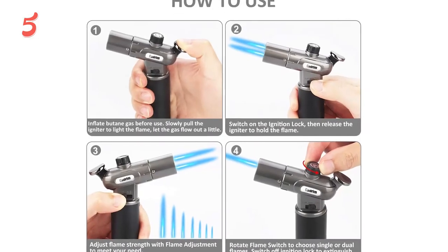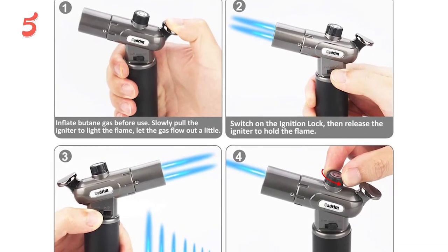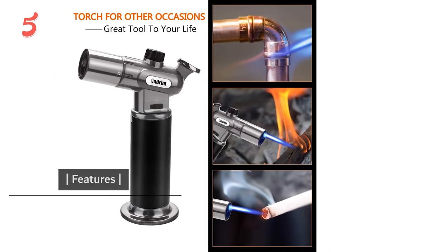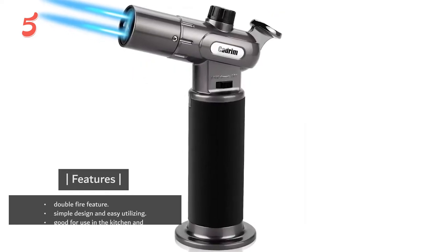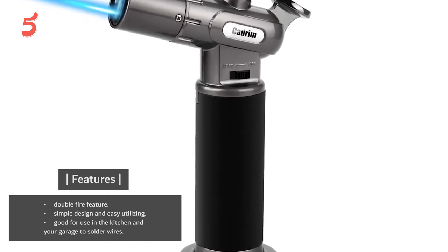Its other features include elegant modern design, simplicity, safety, and reliable performance. To fill and refill the torch, use the high-quality butane mixture. Key features include a double fire feature, simple design and easy utilization, and it is good for use in the kitchen and your garage to solder wires.